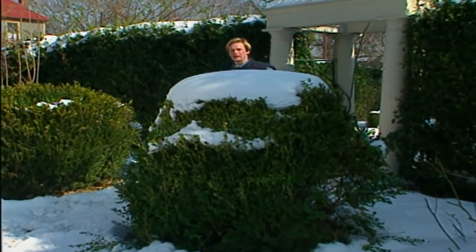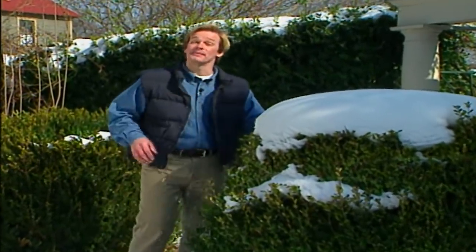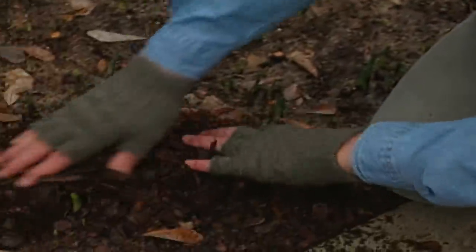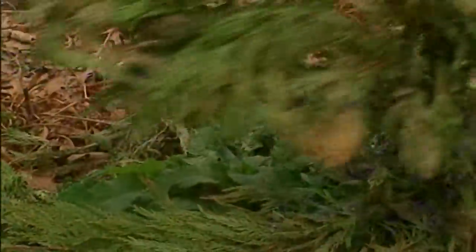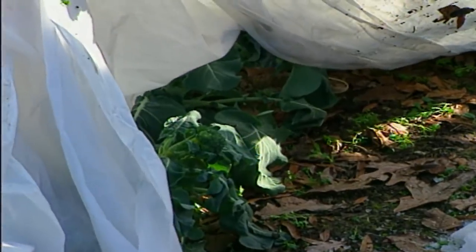Over the years, I've learned that being prepared for old man winter's visits can save me a lot of time and worry. Here are some tips that may be helpful to you as you prepare your garden for the cold days ahead. Start by mulching your flower beds — you might be surprised how much protection a layer of mulch will provide your plants over the winter. Use bark, straw, pine needles, or leaves. I even use my old Christmas tree and garland. In my vegetable garden, I like using frost blankets like these to protect young plants.